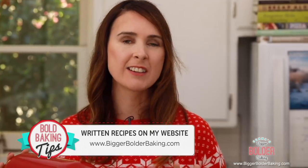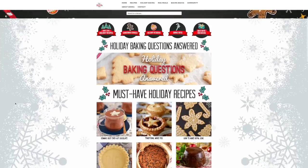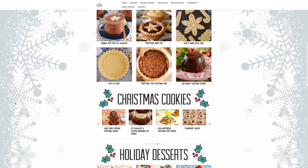The recipe for this ice cream bomb can be found on BiggerBolderBaking.com and you have to head over there because I have got a whole section dedicated to just holiday desserts — everything from cookies to edible gifts to show-stopping Christmas Day desserts, so make sure you go check those out.